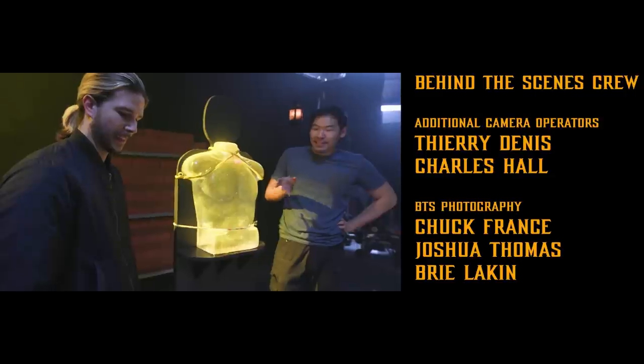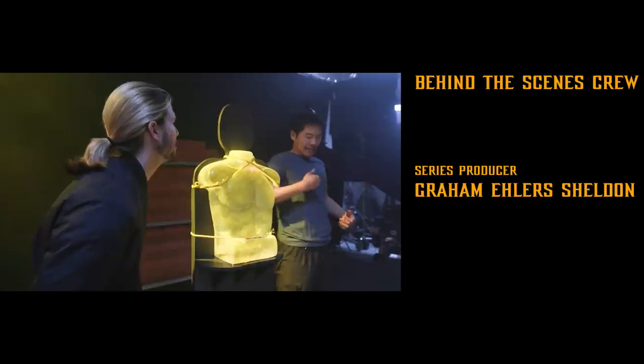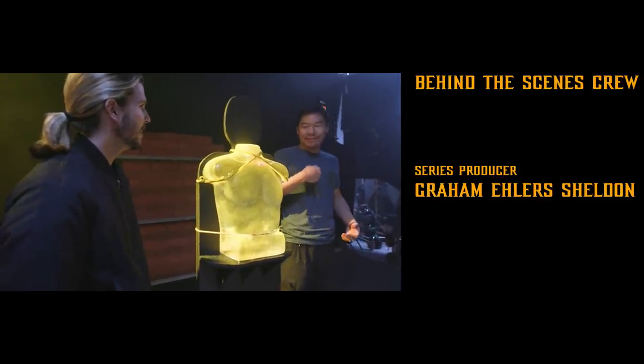I have better hair. This ballistics gel doesn't even have skin or clothes on right now. That's how secure I feel about taking this to the chest. Catch the full episode on Nerdist.com.